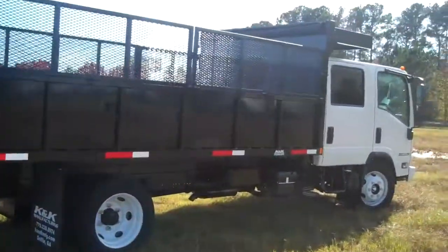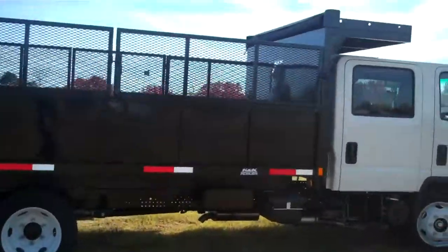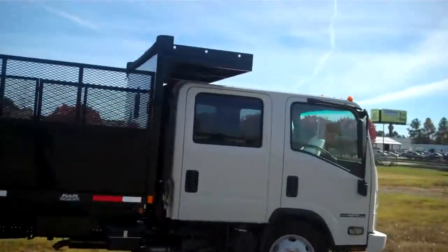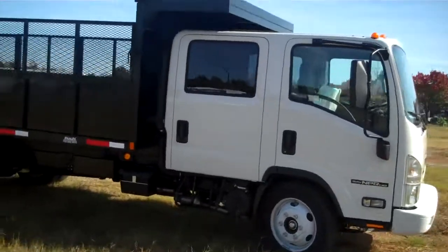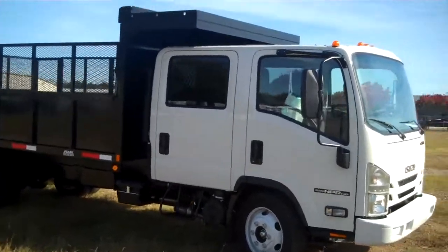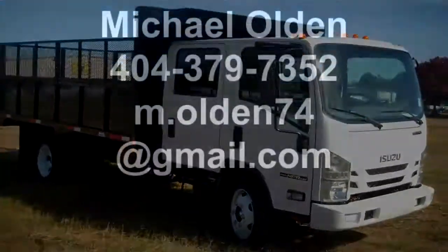On top is the wheelbarrow rack and manual tarp. Again, this is Mike Olden, 404-379-7352. Please shoot me an email at m.olden74 at gmail.com. Thank you.